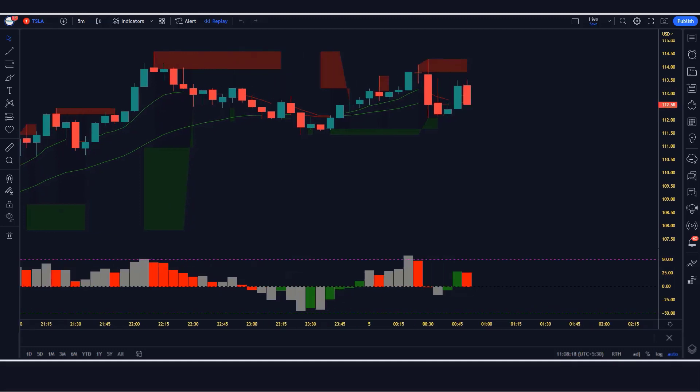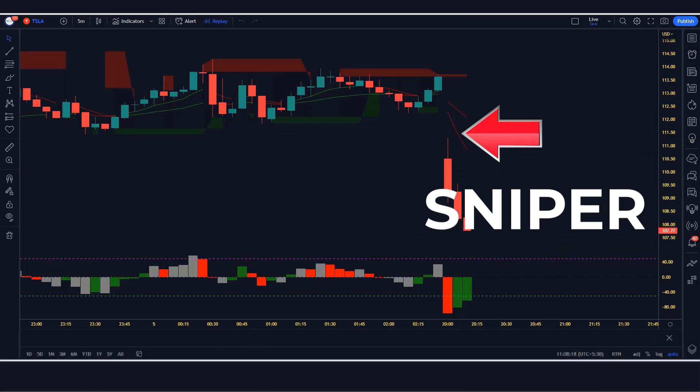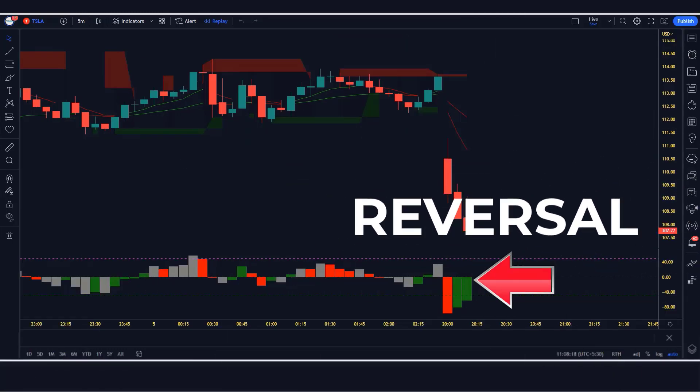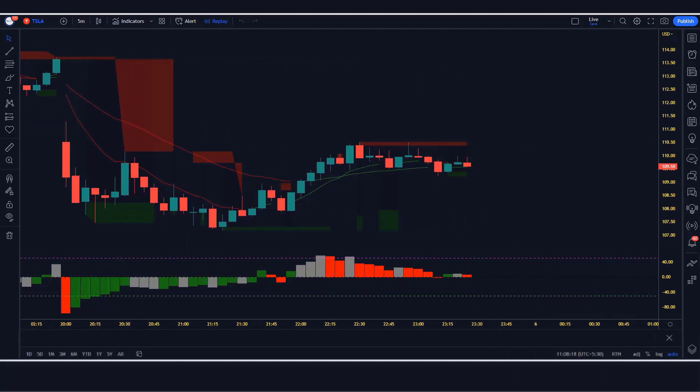First of all, let us know about trading tools. The green and red line indicator we see in the chart is called the sniper indicator. The indicator at the bottom, we call it the reversal indicator. Now we tell you how we want to trade. Let's start the video.